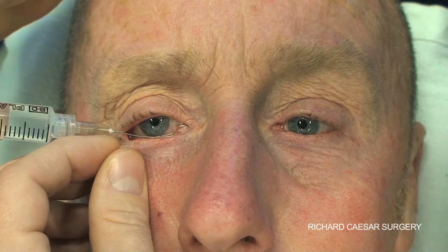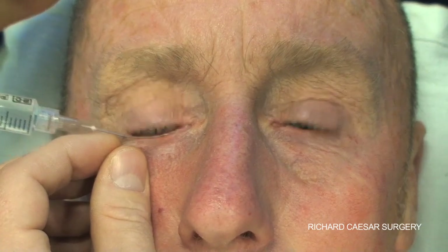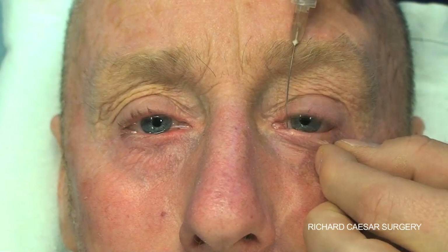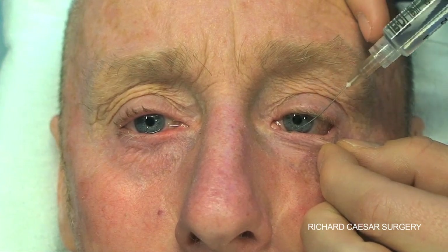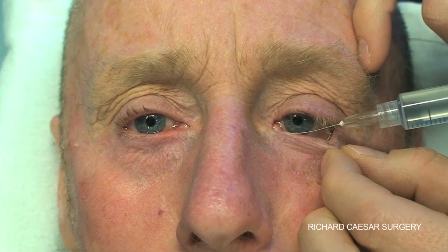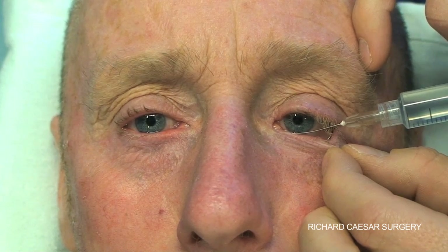Rest your wrist on the patient's forehead, and that way you can do your change of direction by simply rolling your hand round the side of the patient's forehead. Change grip then for the left eye, using your thumb to depress the plunger if you're right-handed. Balance your hand on the patient's forehead and have absolutely no pressure on the tip of the lacrimal cannula as you slide through. This will keep the patient comfortable throughout this syringing technique.